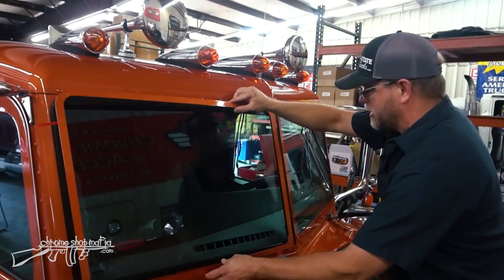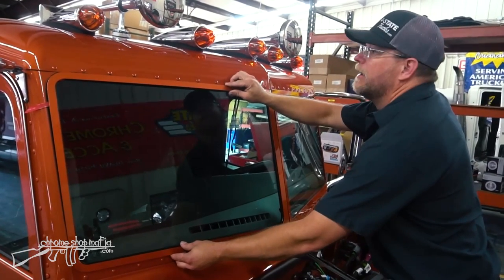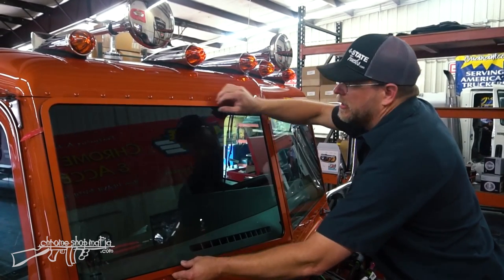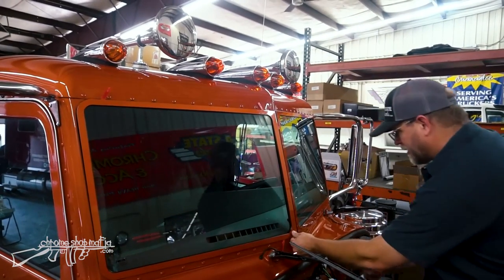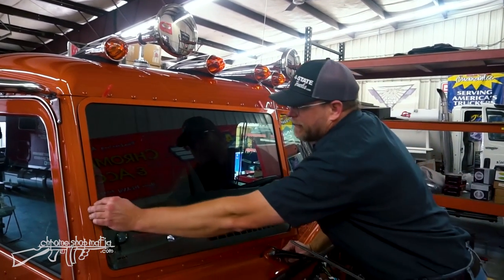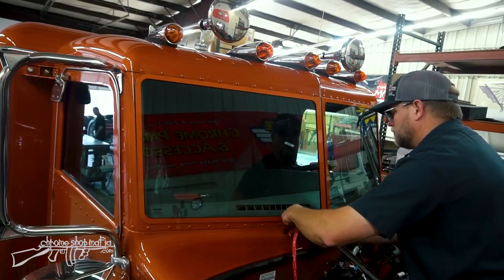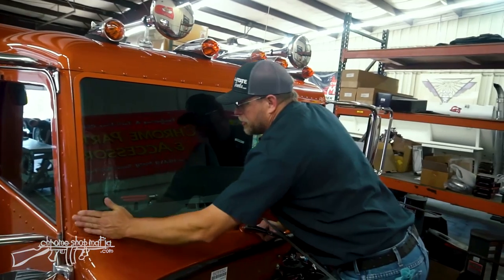The passenger-side cover is installed to mirror the driver's side — matching how high it sits and how close it is toward the center. Using the roof cap and rubber as a guide, the corner is tapped into place. The gap at the center matches, it's even on the outside, the top cover backing is pulled, and pressure is applied around the perimeter. That one's on solid.